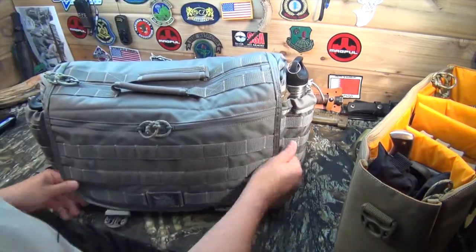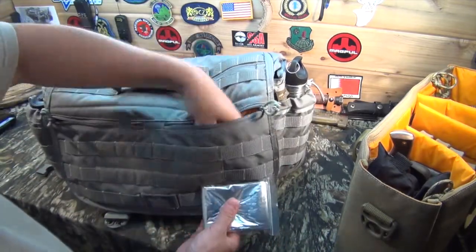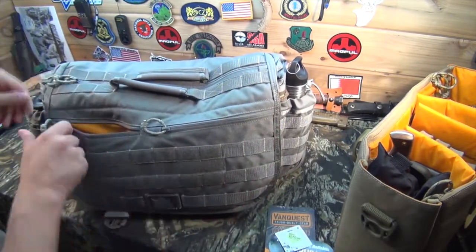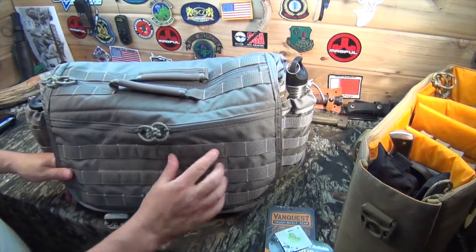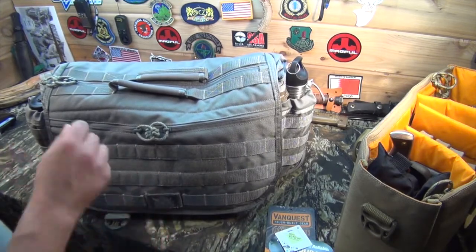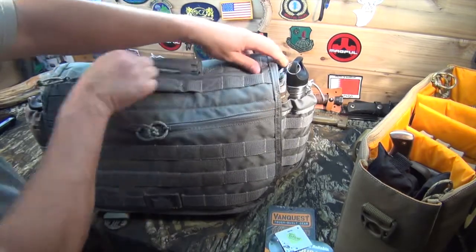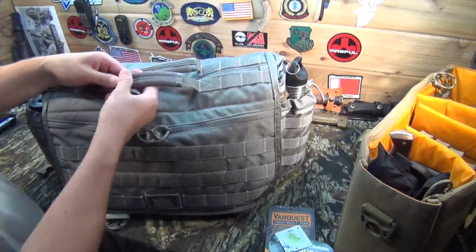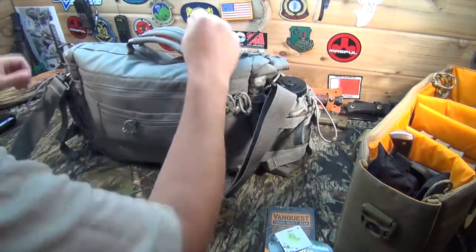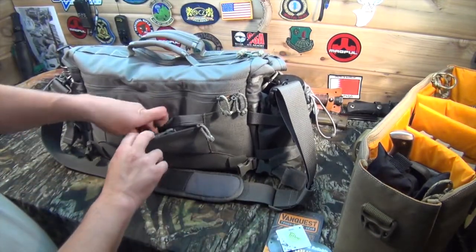Let's take a look at the top section. There are pockets on each side — I've put an emergency blanket in there. There's a hook and loop field on the actual PALS webbing, which is nice — you can put different patches and stuff there. I showed you the easy access from the top. There are two handles with a neoprene cushioned grip around them. On the back, there's a luggage strap holder where you can fold up and store the carry strap.